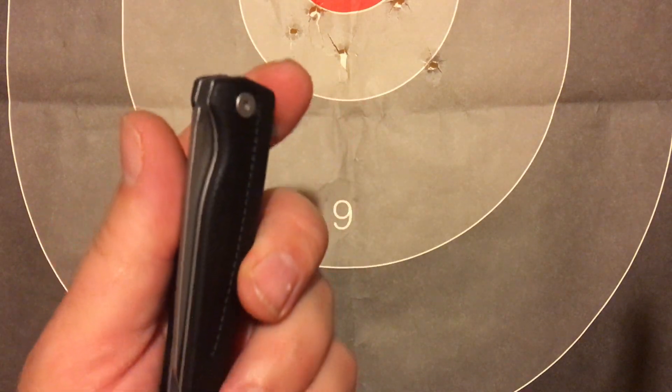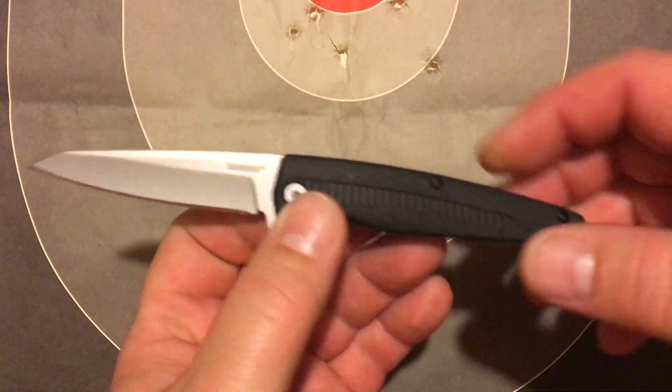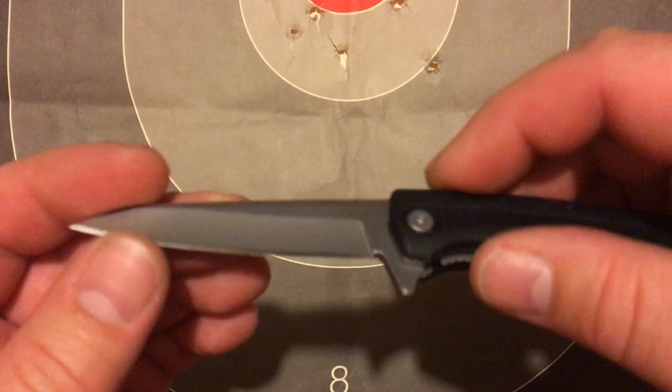Kershaw, I don't know what you're doing, but you've got some cheap — or inexpensive — knives lately. The flipper on this is like super quick.